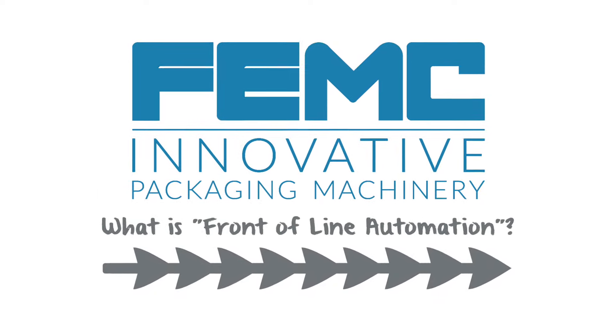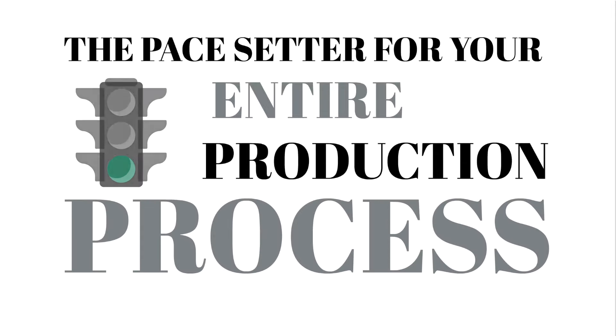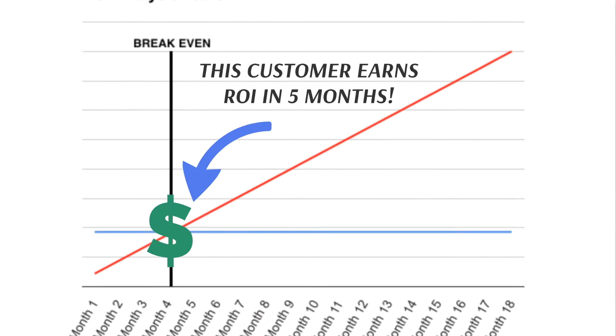What is front-of-line automation? It's the pace setter for your entire production process. We're talking about savings in the range of millions over the years and return on investment potential under 12 months.